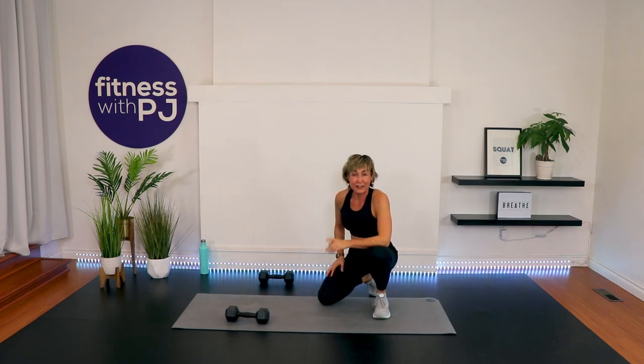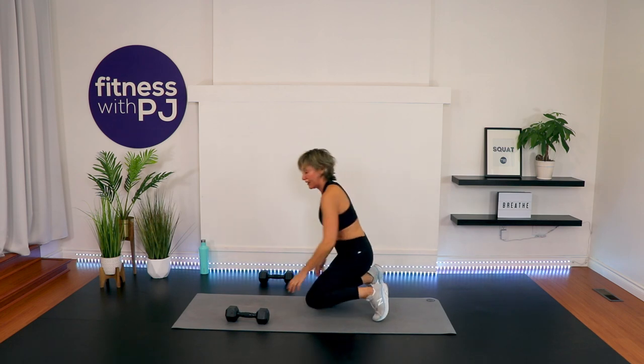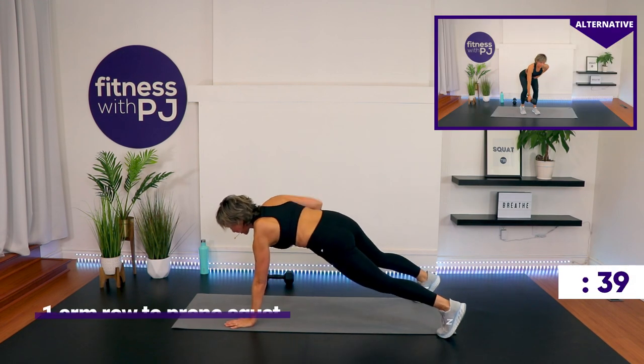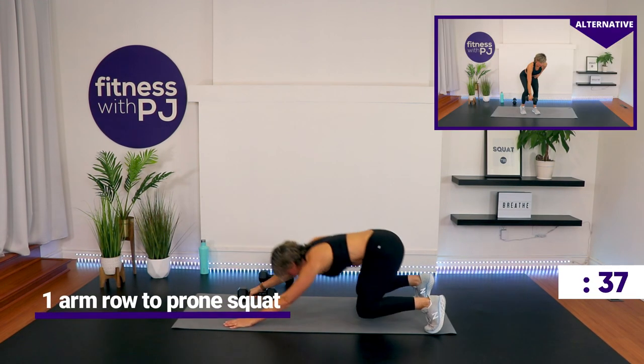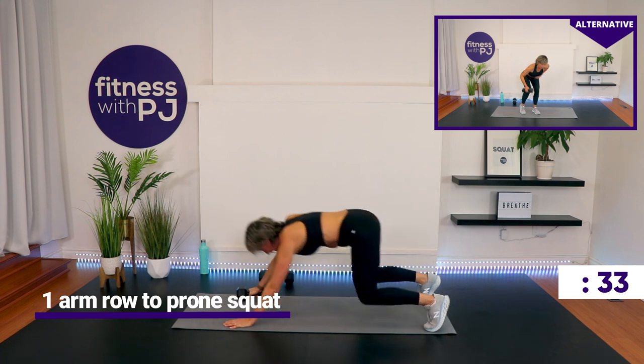The other arm now. Whether you're standing or with me, get set up. Feet shoulder-width apart, head just past the fingertips. Row first, then sit back. If you're standing, you'll deadlift first and then row.